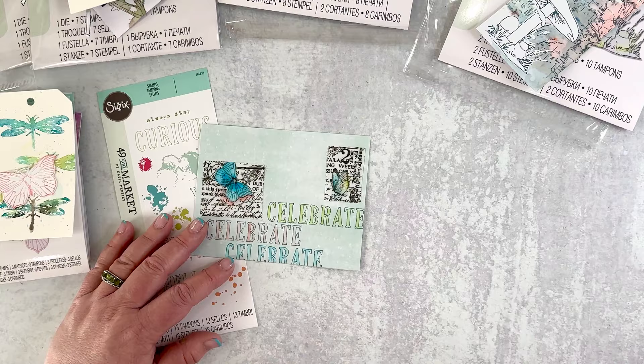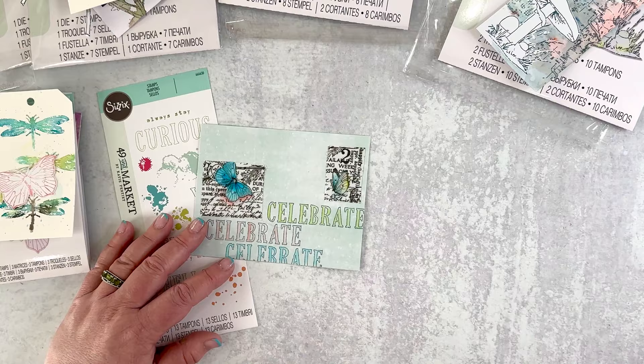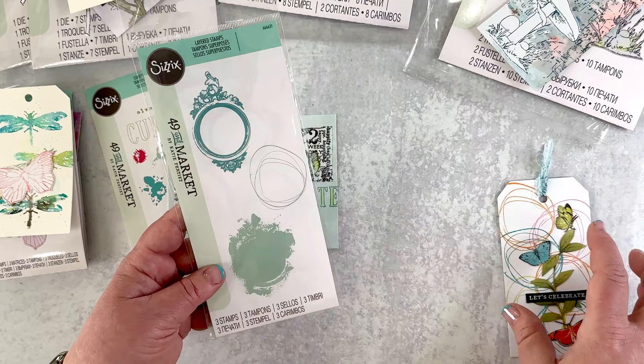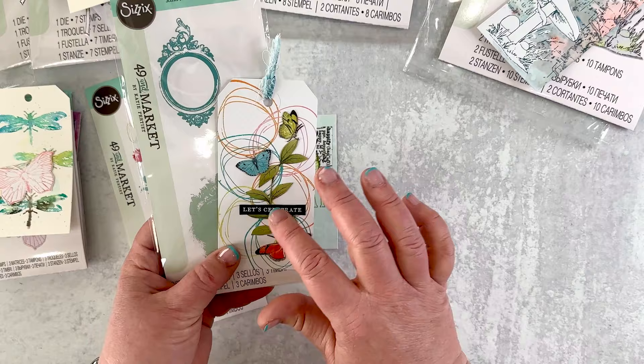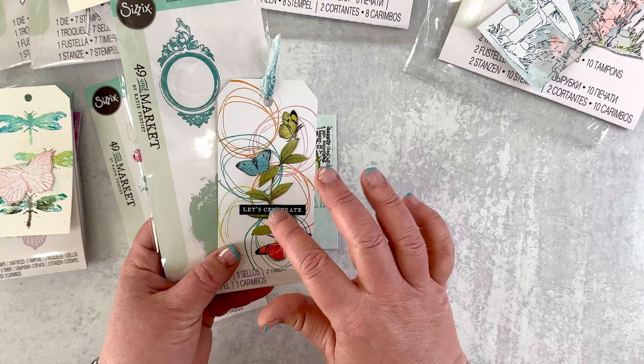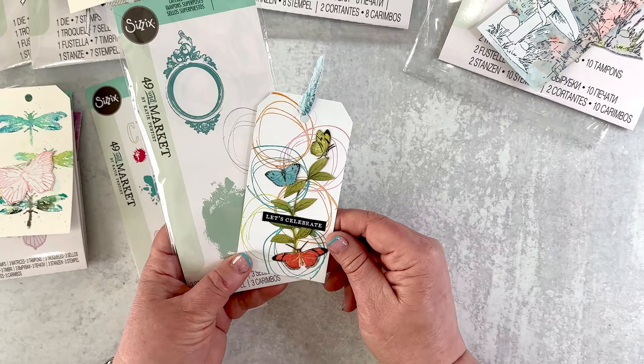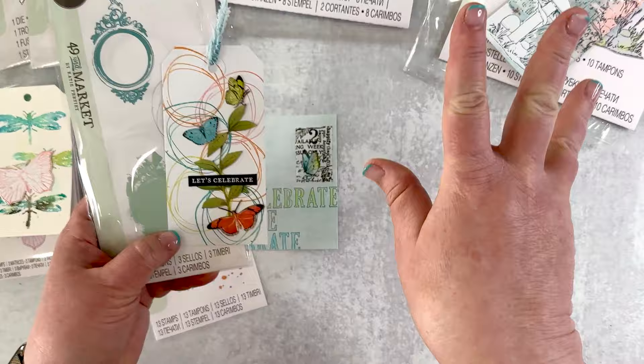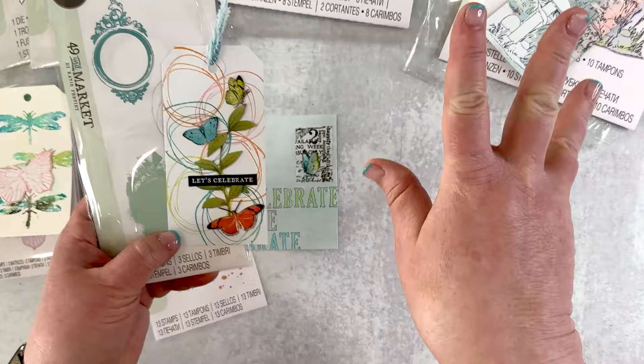The last stamp set I have is the Layered Frame stamp set. In the catalog you might see that I used this frame repeatedly, but I wanted to show that not only can you layer these items, but you can use them separately. This was created using the Kaleidoscope collection I designed for 49 and Market, a printable sentiment strip from my website katieparteedesigns.com, and the scribbled circle — I stamped it in a bunch of different colors. Then I used some of my fabrics that I designed with Clothworks. A wide mix of lots of my designs in this one little tag, and it's so cute.